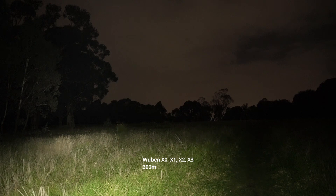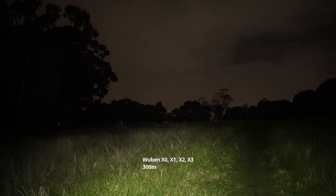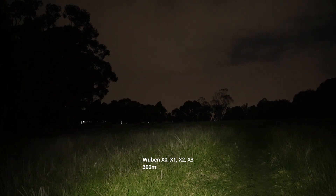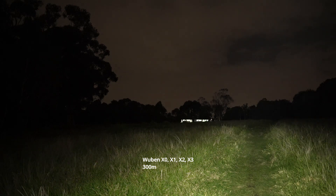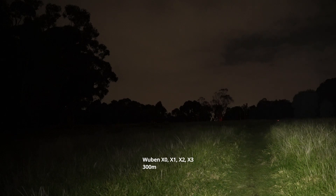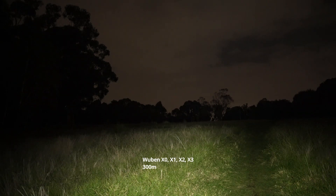It does start to ramp down after a little bit, but if you turn it off and reactivate the turbo you get another 30 seconds of that high mode. There's very sufficient heat sinking on this light. You can see it already starting to ramp down, so turn it off with a double tap and you've got another shot of turbo. The beam is almost a 180-degree spread — it just looks like a flat line on the ground.